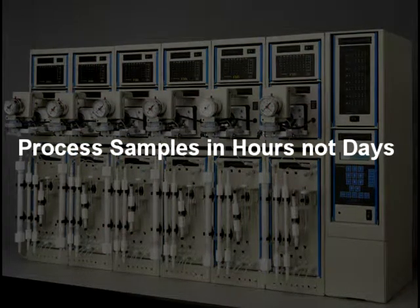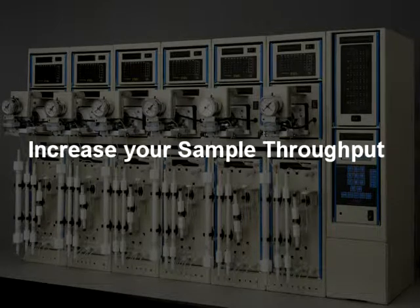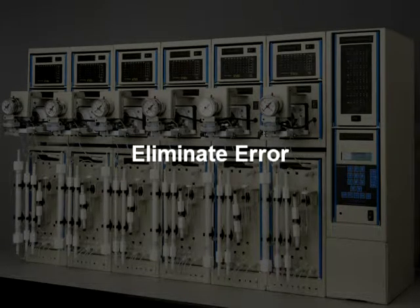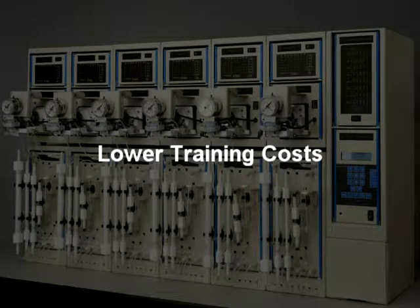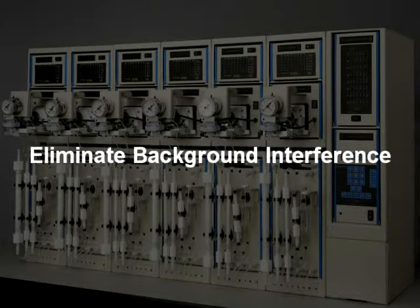With a few keystrokes, the PowerPrep system performs an entire column chromatography, automatically achieving consistent and high recoveries for all analytes. The unattended operation of the system saves labor and valuable time. The PowerPrep system reduces the amount of glassware and solvents required for manual sample cleanup.